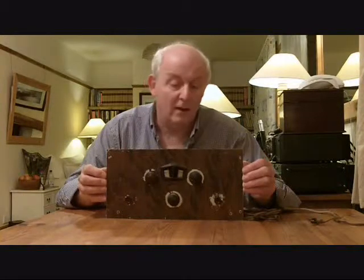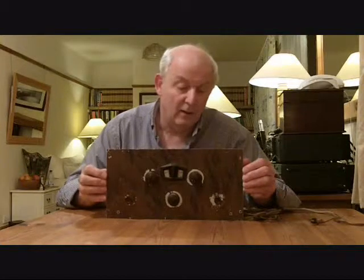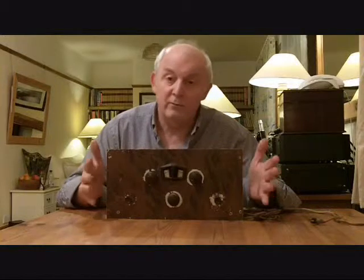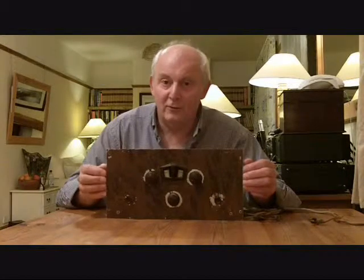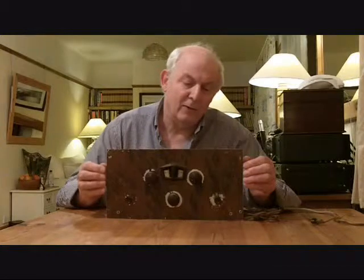There's no solder joints — it's got little screw terminals that you do up by hand, so you could probably put the whole thing together without any tools. But this would have been state of the art. I guess it would have been like your iPod or your Blackberry of today if you had one of these — it would have been quite something.